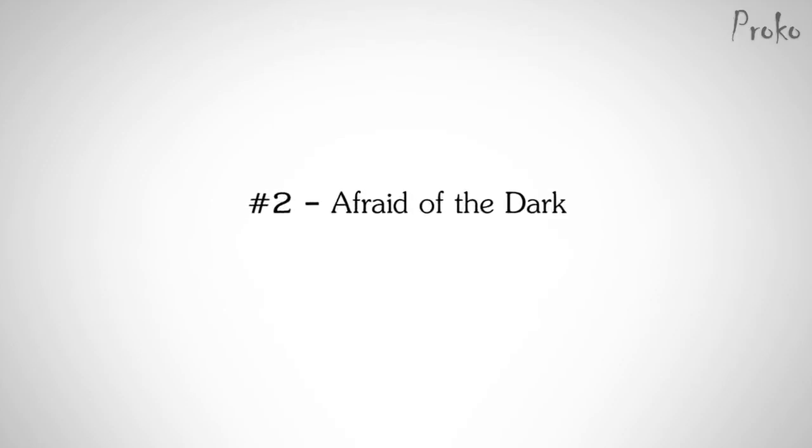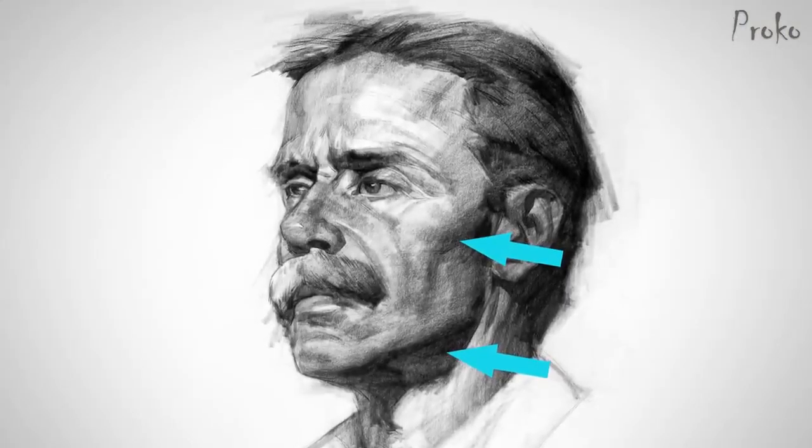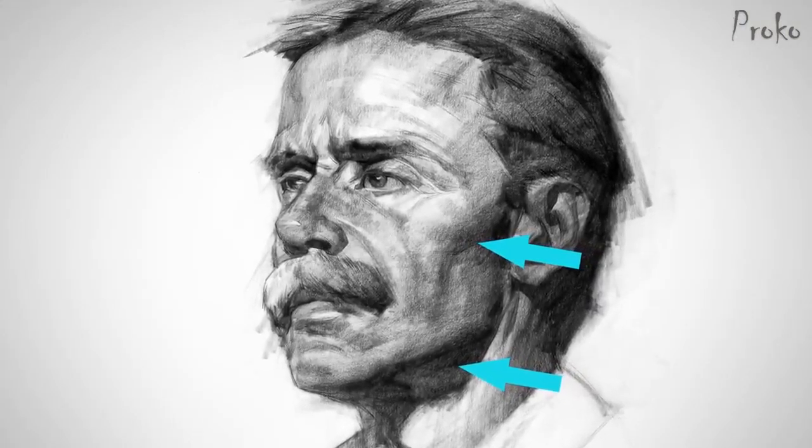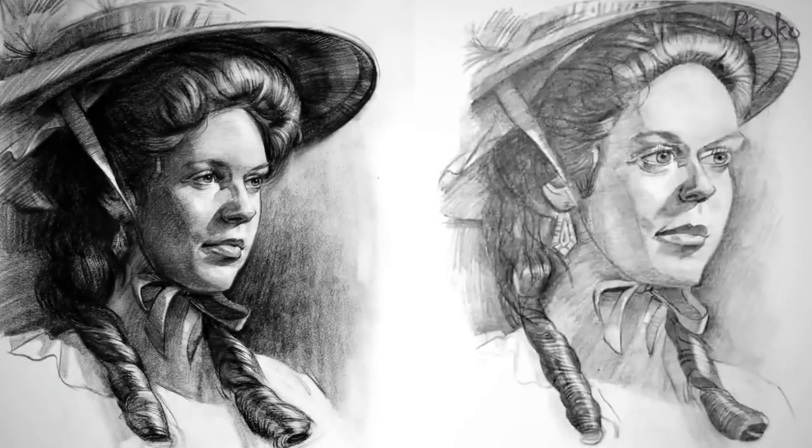Number two: afraid of the dark. The next mistake is not going dark enough with your shadows. I see this all the time, especially on portraits. People are afraid to put dark shadows on fair skin because they know that the local color of the skin is pale. So they think light skin, light values. But the shadow is just a shadow — it's the lack of light. It's supposed to be dark. Or some people are afraid to go too dark because they might not be able to erase it, so the shadows end up being just as light as their halftones. By removing the shadows, you remove the mood that the lighting created, and you're losing the three-dimensionality of the forms.